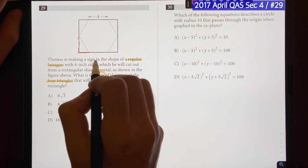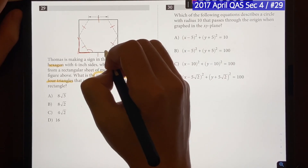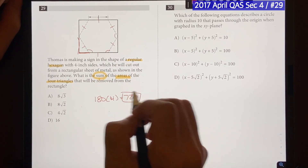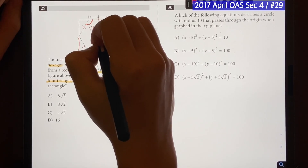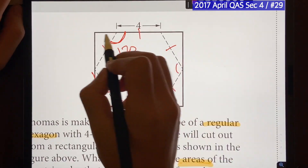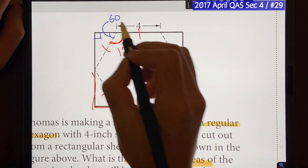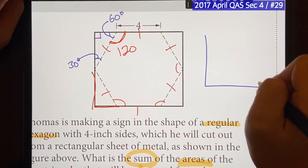The question tells us we have a regular hexagon, which means every single side is equal and every single angle is equal. Using the total angle formula, the sum of interior angles of a hexagon is 720 degrees. Dividing by six gives us 120 degrees per angle. So the hexagon angle here is 120, which means the supplement — the angle inside our triangle — is 60 degrees. Since the rectangle gives us a 90-degree angle, we have a 30-60-90 triangle, which follows a special ratio.